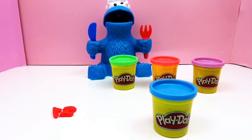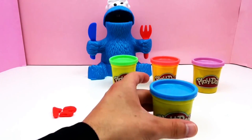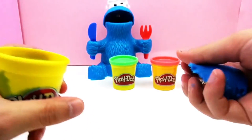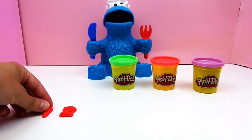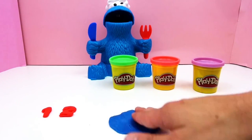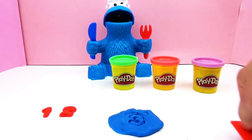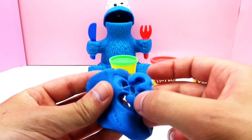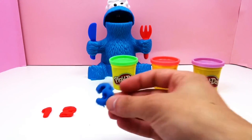We're gonna use a blue color for number three. And here we are at blue 3.